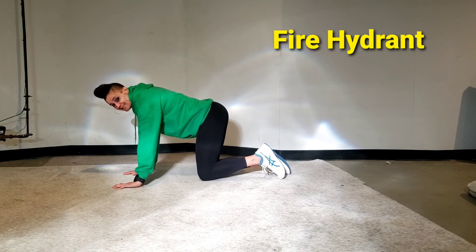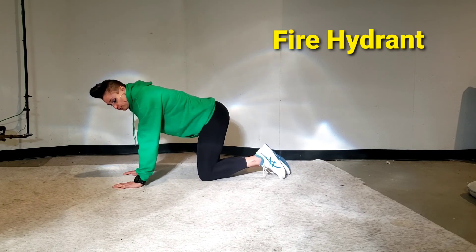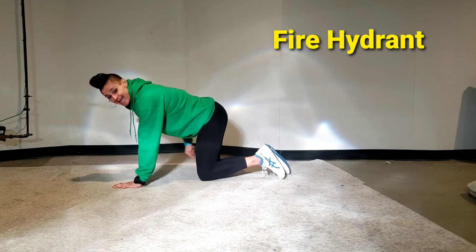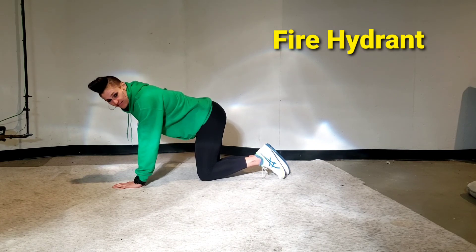If you notice yourself leaning, you can pick the outside hand up. Redistribute your weight over your two hands and your back knee. You're going to do one side, then the other side.